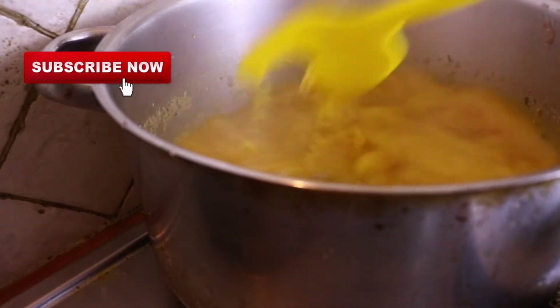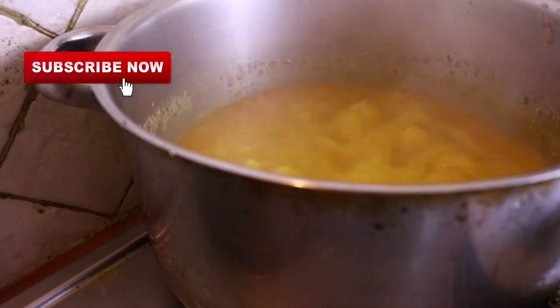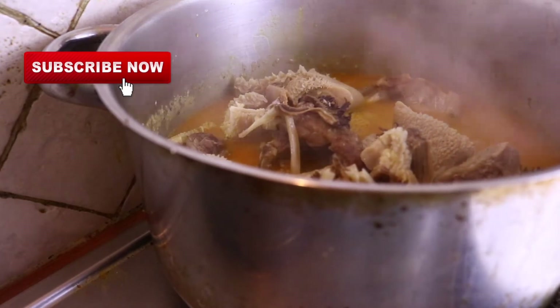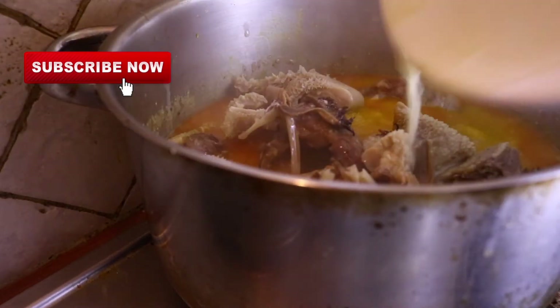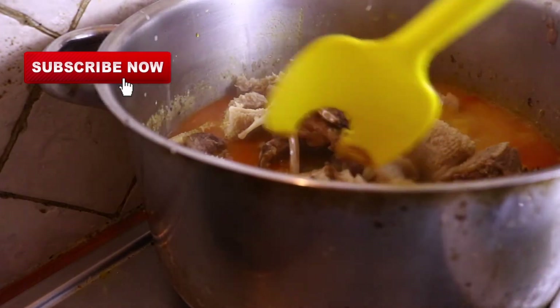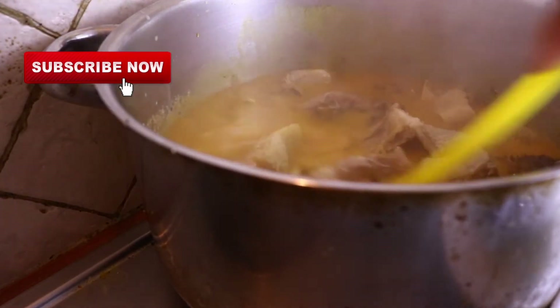I have opened the pot now to stir, just to check on my archie and see if it's melting and thickening the soup as well. Now I am adding the meat and the dry fish together in the pot and I'm going to cover it again to cook for about another 10 minutes.